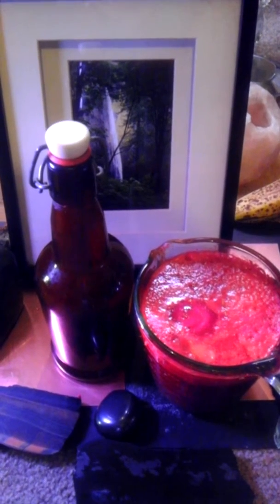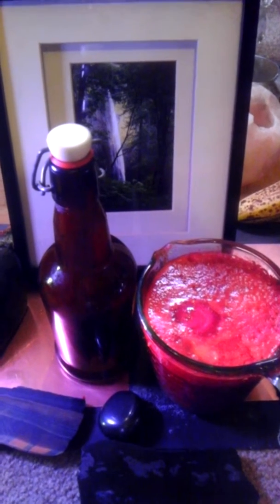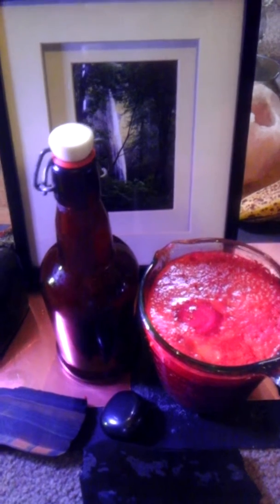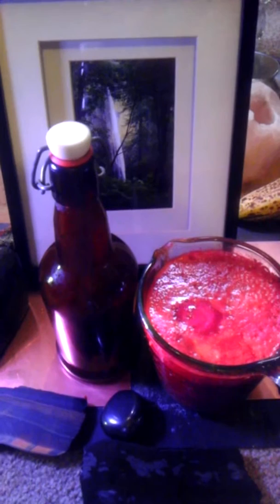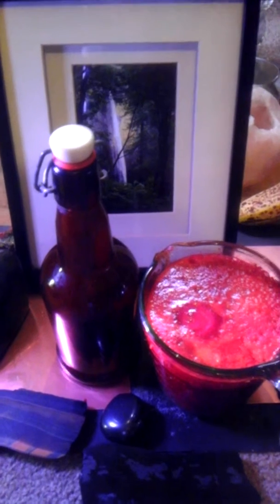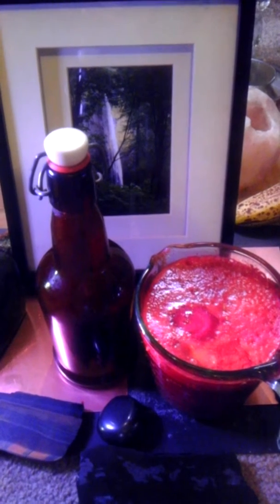As soon as you juice a carrot, for example, and you put the carrot in the juicer, you are breaking down the cell wall and what is coming out is live nutrients in the form of enzymes. These enzymes are extremely precious and they're very volatile — volatile to the air and to the light.